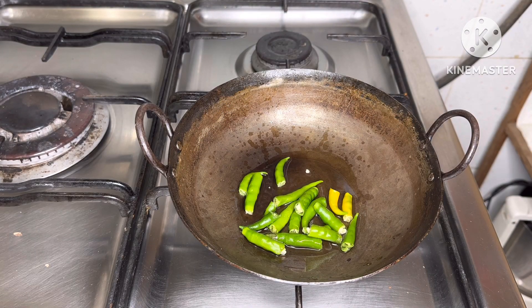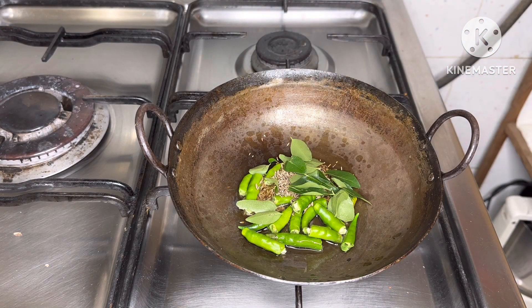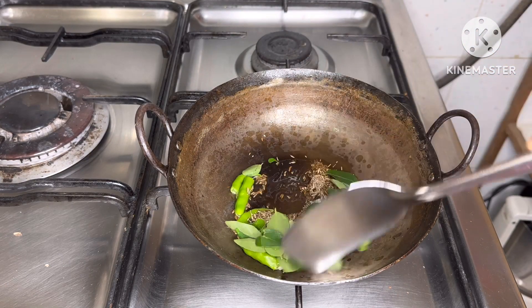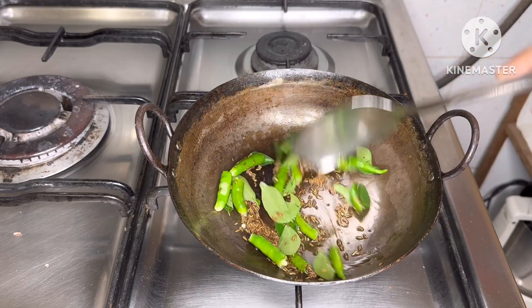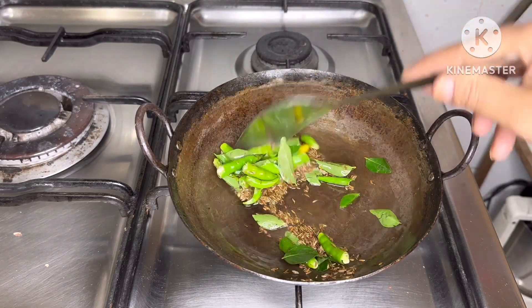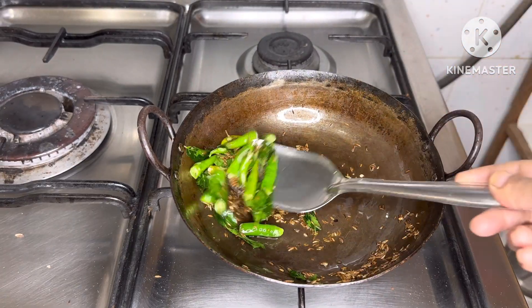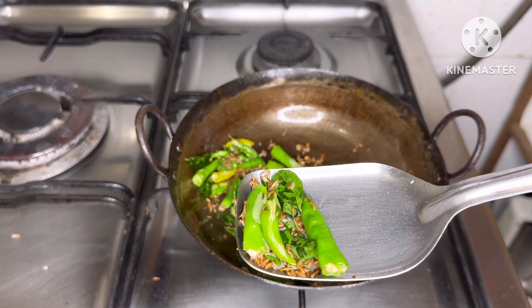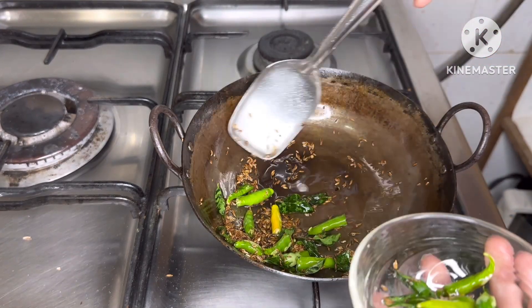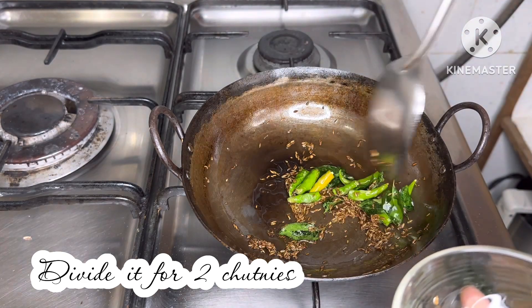I am going to make it special. Add about 1-2 inches of the spice mix. Then put the oil in.